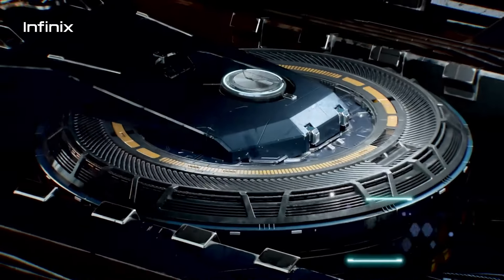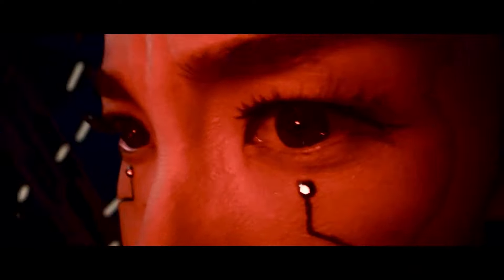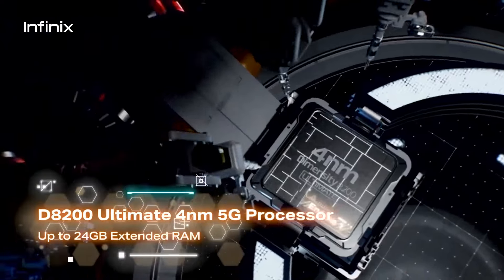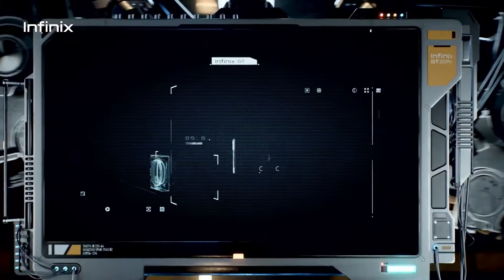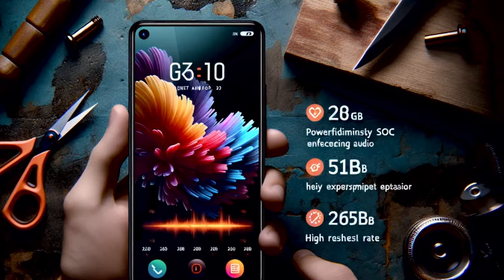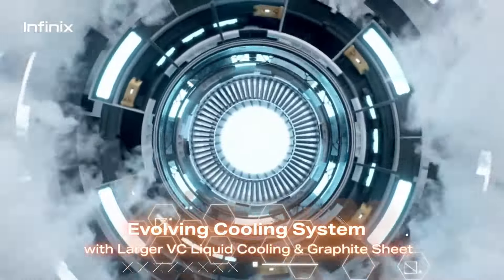The Infinix GT20 Pro has been creating quite a buzz with its promise of delivering top-tier gaming performance at a budget-friendly price. From its powerful MediaTek Dimensity 8200 Ultra chipset and dedicated gaming display chip to its 144Hz AMOLED display and advanced cooling system, this device is packed with features aimed at gamers.